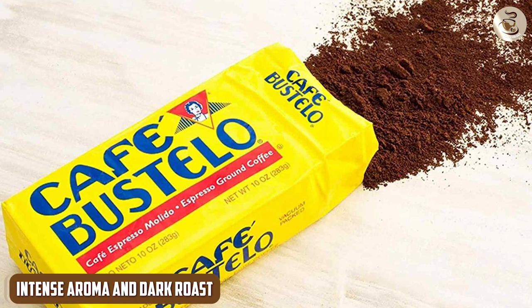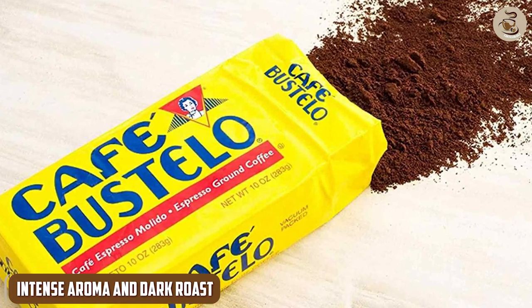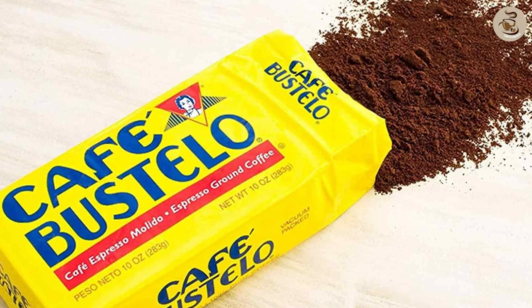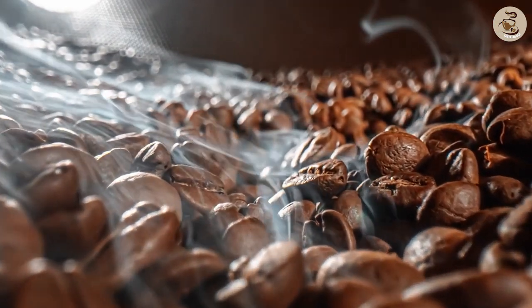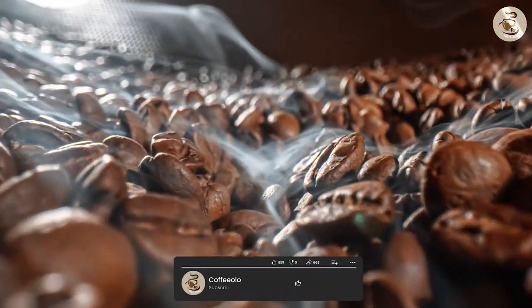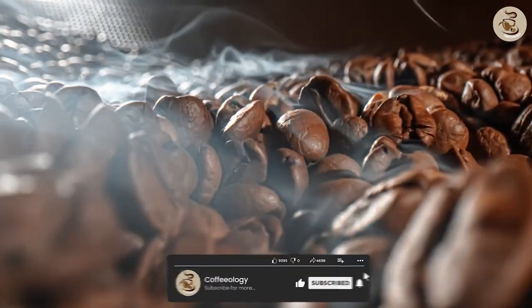When you open a bag of Café Bustelo Espresso Ground Coffee, the intoxicating aroma instantly fills the air. The rich, deep fragrance sets the stage for the bold coffee experience to come. Café Bustelo uses a dark roast, creating a robust flavor profile that captures the essence of a true espresso.